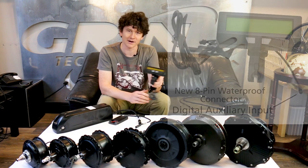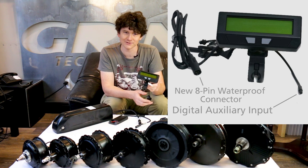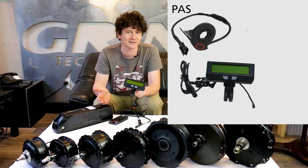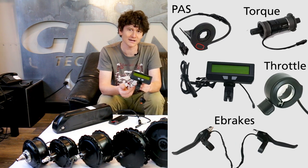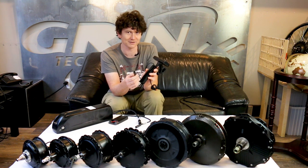That display on the handlebar — a new CAWP we're calling it — is our classic version 3 Cycle Analyst that allows you to use any options for basic pedal sensors, torque sensors, throttle inputs, and brake cutoffs, all of which plug in directly to the display and hook up to the motor controller with a single plug.